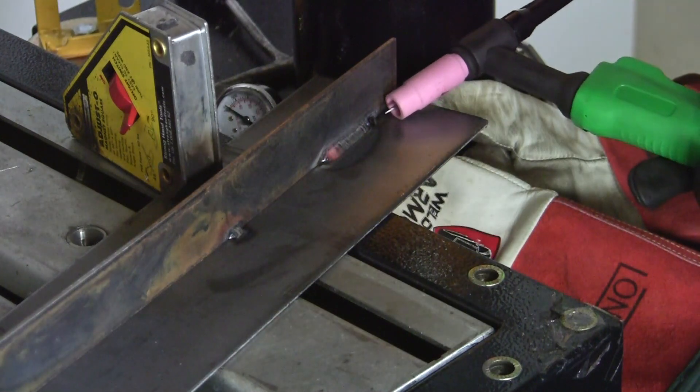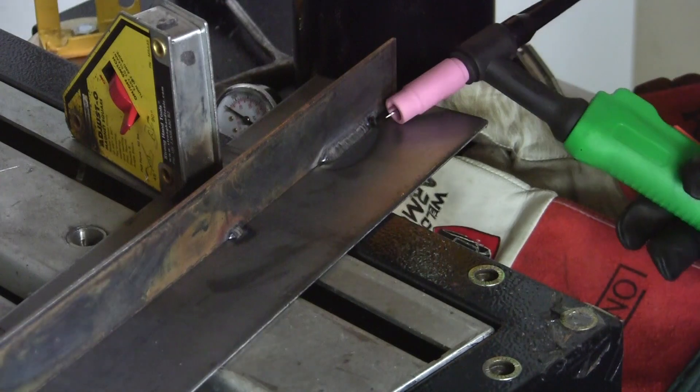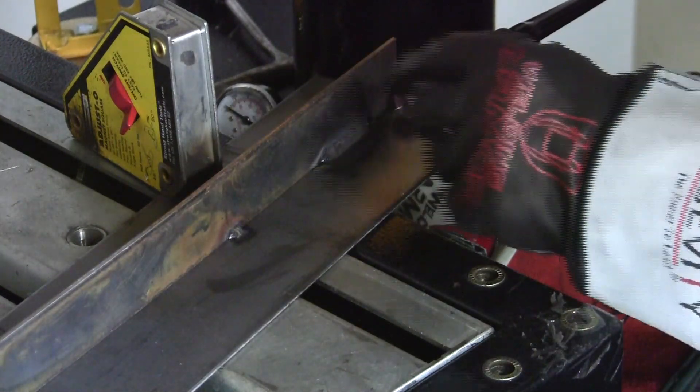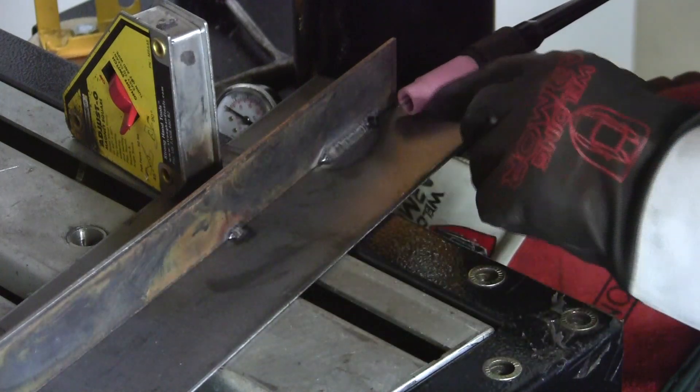After you strike the arc, you're heating the material up and you'll see the puddle form. As soon as it forms, you dip the rod in and then you start moving in a timed progression, dipping evenly into the puddle. That gives you that stack-of-dimes ripple effect on the bead. It's kind of critical for the material to be clean — can't have any residue of any kind, no oil, no scale. I always wire brush it first. What we have is a nice smooth, continuous weld that looks like a small stack of dimes laid over with the ripples even.